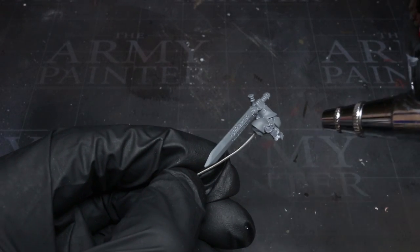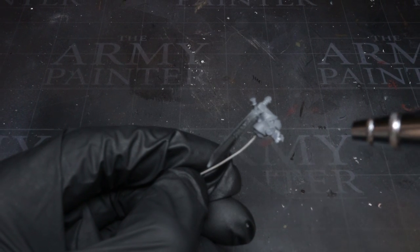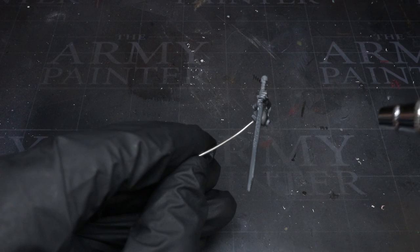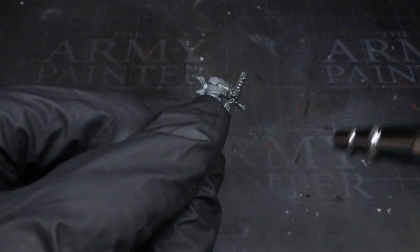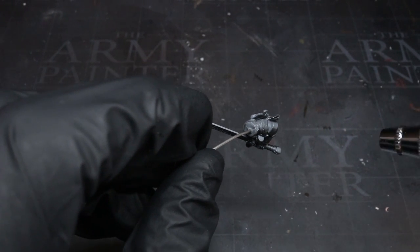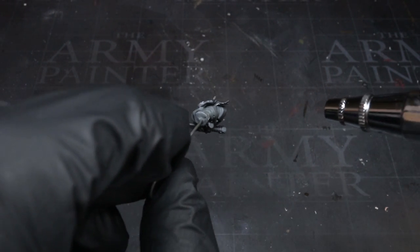The model I'm painting here is my Black Templar Empress conversion. If you haven't done so already, check out my conversion guide for how I went about building this miniature — you'll find that in the description below. You can also see that I kept the components separate and attached small lengths of wire to them in order to get a better grip as I'm painting.